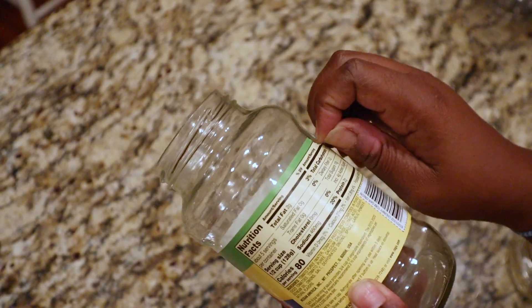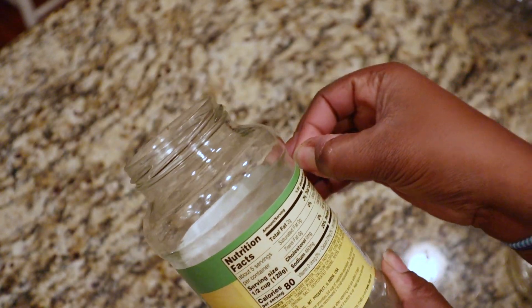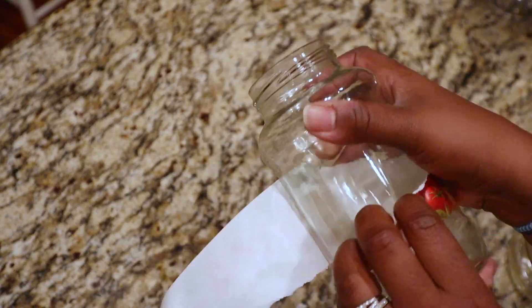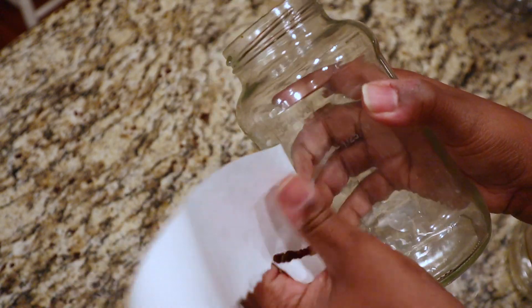For this DIY, what I did was I removed the labels. To remove the labels, first I used my razor as usual but it was not working, so what I had to do was actually soak these jars and then take a scrub brush and scrub the label off.